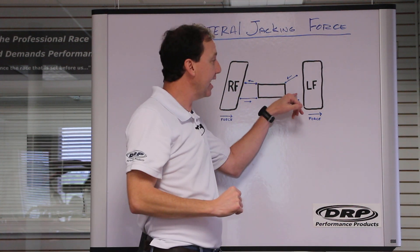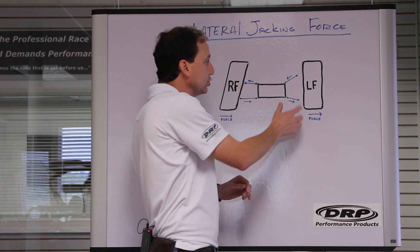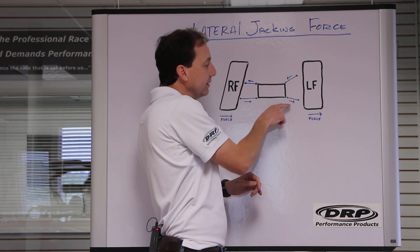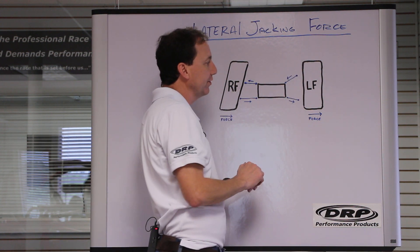Always remember that the tire pivots off the lower ball joint — front tires pivot off the lower ball joint. So on the left front, lateral jacking is going to pull to the left on the lower and push to the right on the upper.